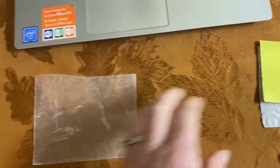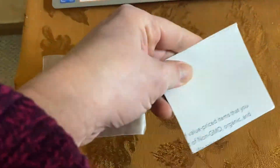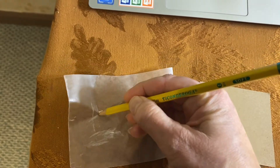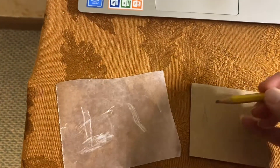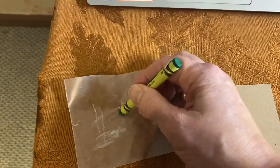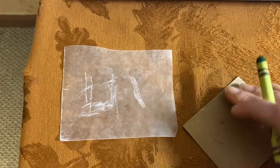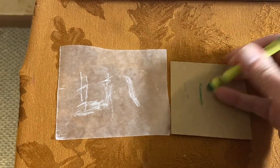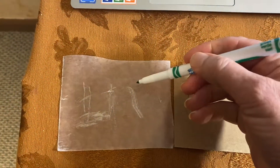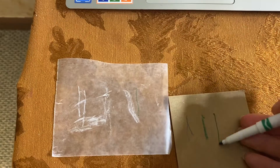Let's compare the wax paper and the paper towel. Take your pencil and make a mark on your wax paper, then make a mark on your chipboard. Take the crayon and make a mark on the wax paper and a mark on the chipboard. Then take your marker and make a mark on the wax paper and a mark on your chipboard.